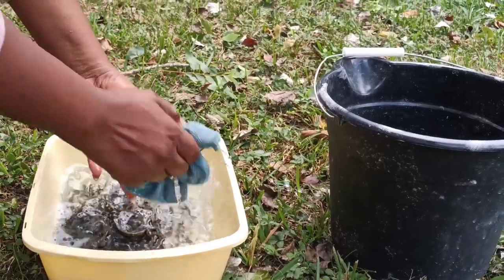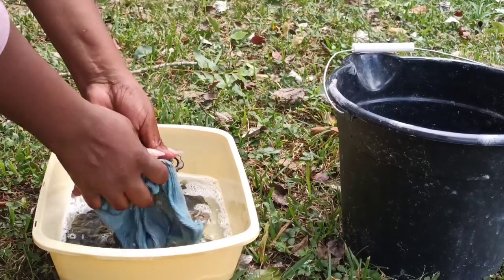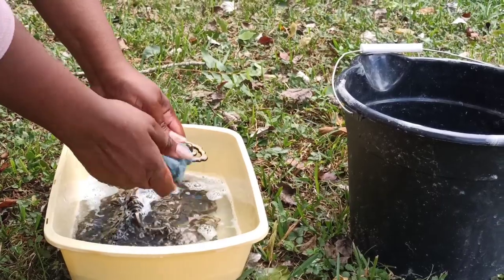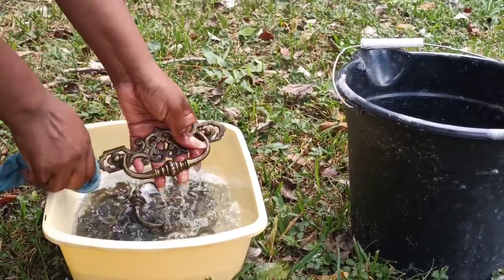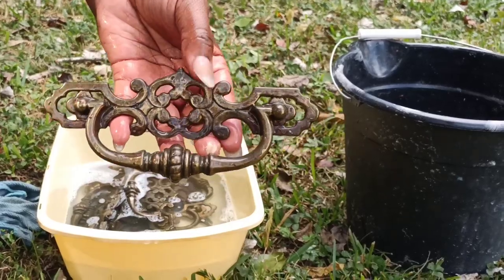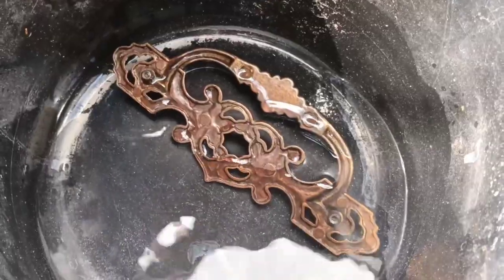I always like to do a thorough job of cleaning my hardware because I know that is the part that gets touched the most on a dresser. So I am going to go ahead and scrub these up. I am using Dawn dish soap, Lysol cleaner, as well as warm water. After scrubbing all of those, I am going to be placing them in my bucket which is filled with vinegar. Since I am being conscious of the time for this flip, I'm going to move on while those soak.